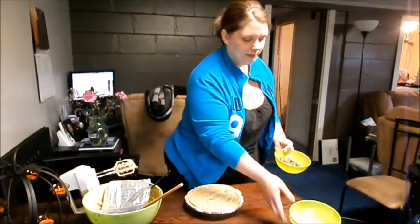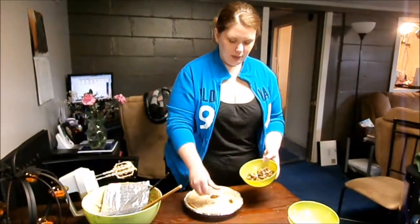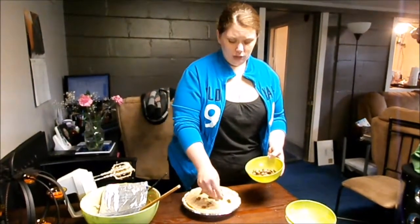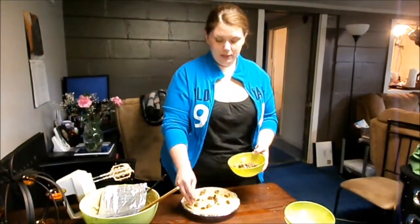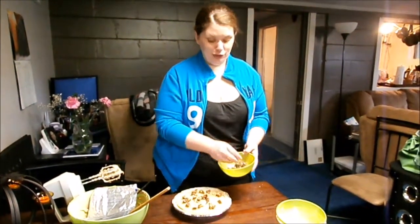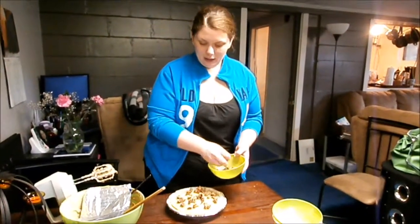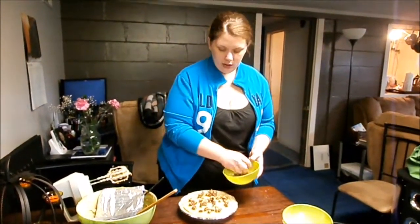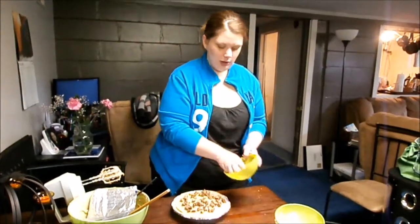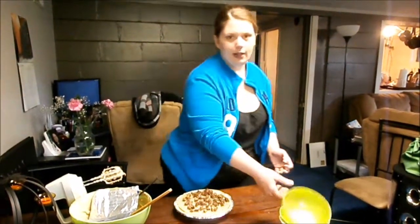Once you have that even, just top it off with your peanut butter cups — use as many or as little as you want. You could also use chocolate syrup, or peanut butter cups and chocolate syrup together. You could use Reese's Pieces, Oreo crumbs — really, use whatever you want, because you're an adult. Unless you're not an adult, then ask your parents.